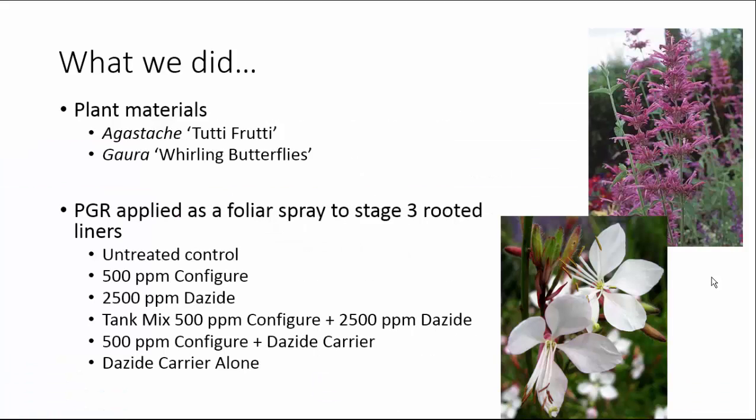What I'm going to tell you about is an experiment we did using two crops, Agostacki and Gaara. We started with unrooted cuttings and applied our PGRs as a foliar spray to stage 3 rooted cuttings, meaning the roots were visible on all sides of the plug but the plug was not fully rooted. Essentially we applied the treatments just after the plants came off of mist.